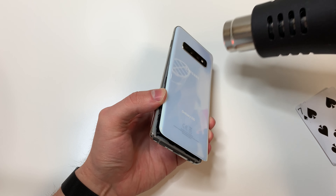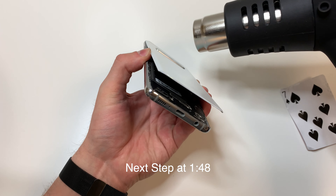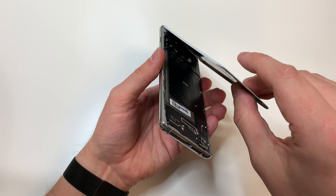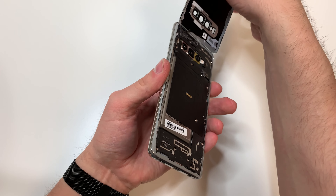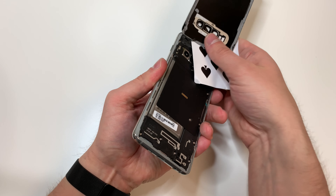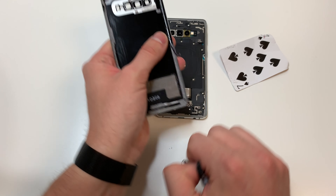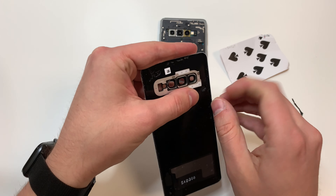When we get to the top we're going to lift up the back kind of like shown — just make sure not to add too much pressure or else the back could break. Add some heat to the top and slowly lift it up. Some adhesive might stick to the phone so you can cut through it. I'm going to remove the adhesive now while it's warm and easier to remove.